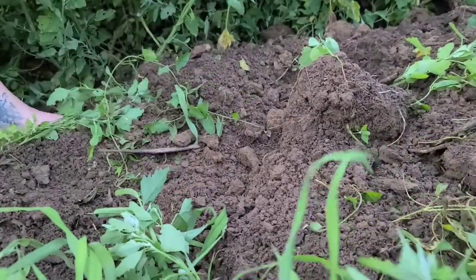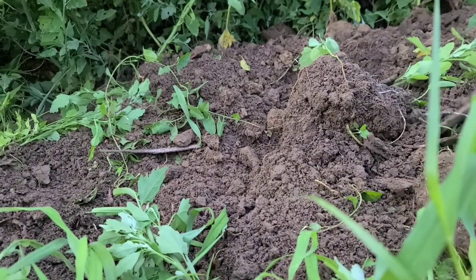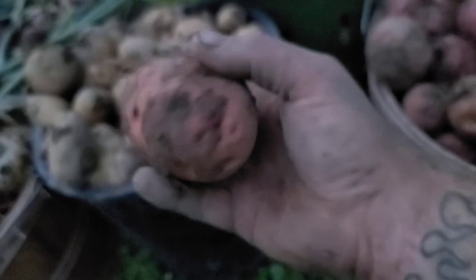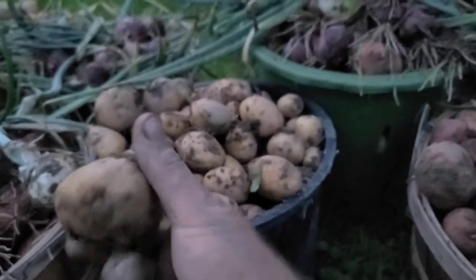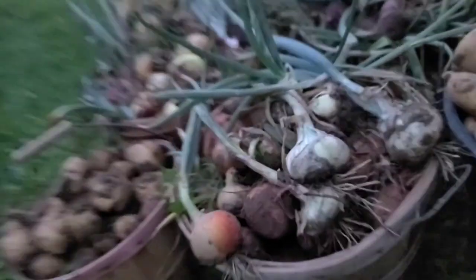Alright guys, we're going to run out of daylight — we've got onions and everything else to pick, see you in a little bit. It's getting too dark. Here are our potatoes; it took us forever to dig these up. We've got some nice red potatoes, some good white Idaho potatoes, and we've got some good fingerlings.